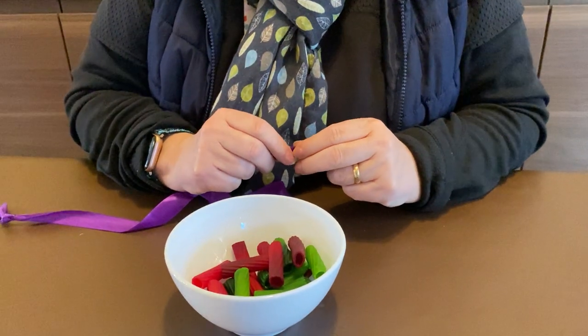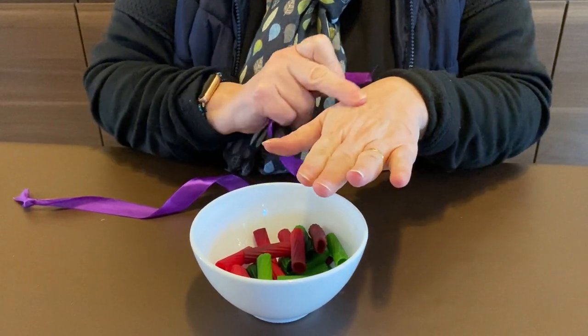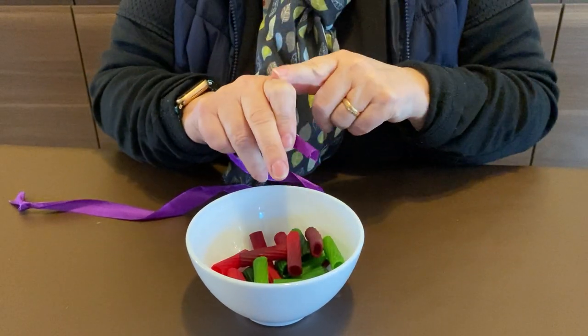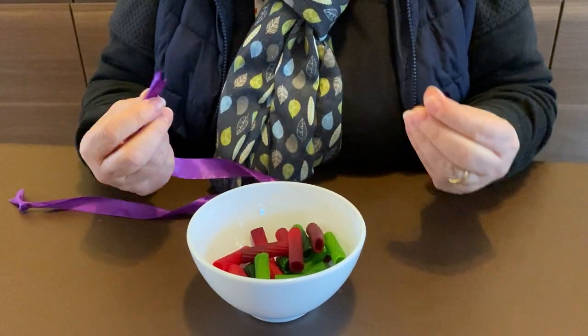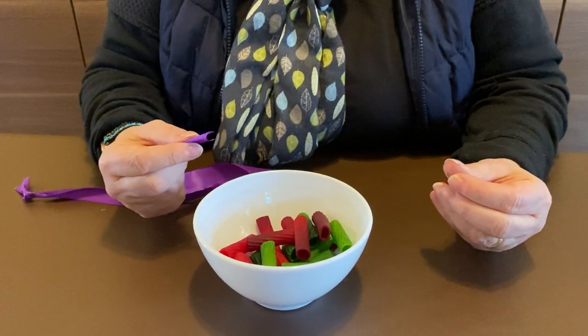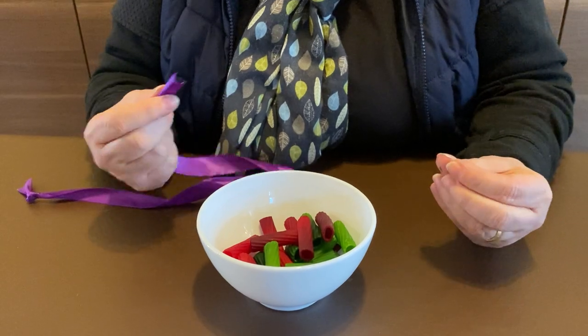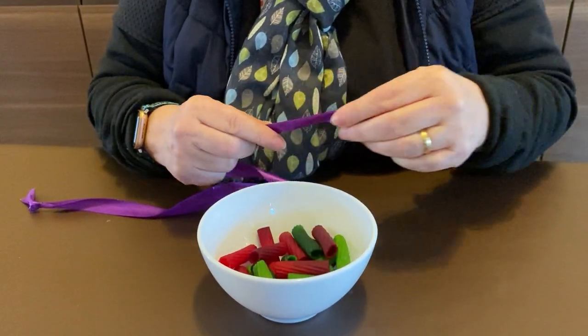Hi, this is another Clever Fingers activity. Remember, the reason why we're doing all these Clever Fingers activities is to strengthen our muscles in our fingers, hands and arms, which is going to help us with holding pencils, holding crayons, holding objects and writing tools — mark making tools that will help us when we're doing our writing.